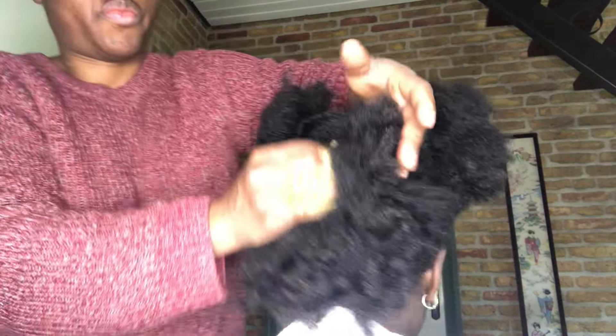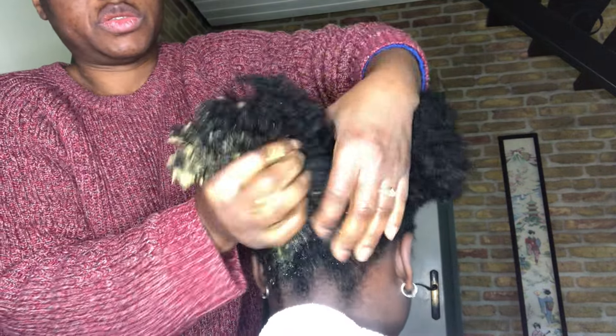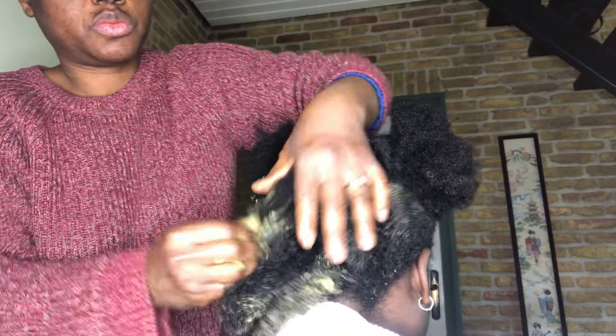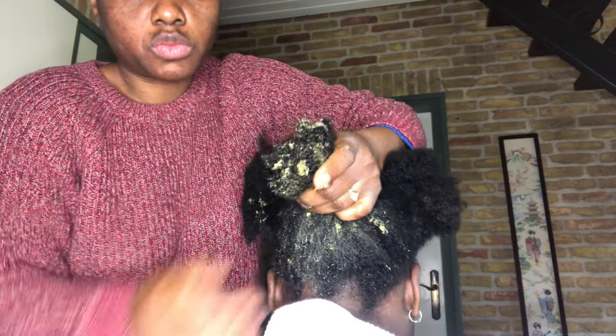Later I went ahead to part my daughter's hair into three equal parts. I started at the back of her hair — this is her wash day today. I applied the avocado hair mask all over her hair before covering it with a plastic bag, and I'm gonna let it sit for about 45 minutes before I wash out everything.